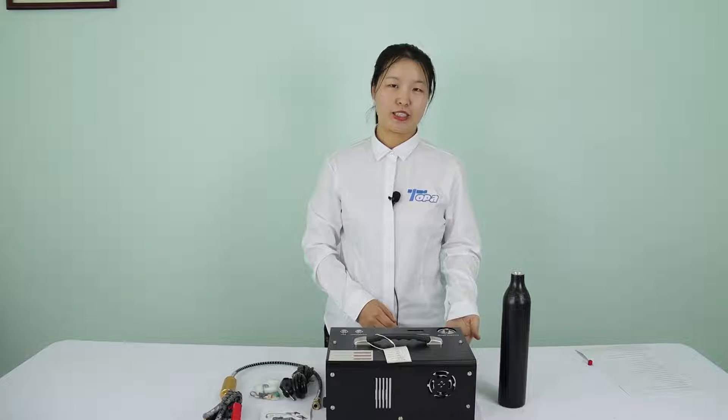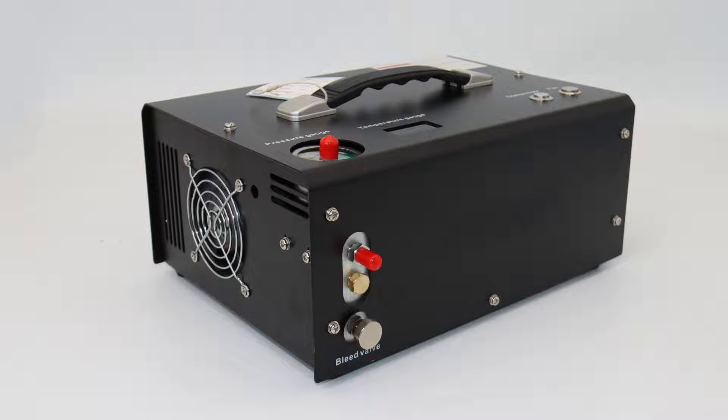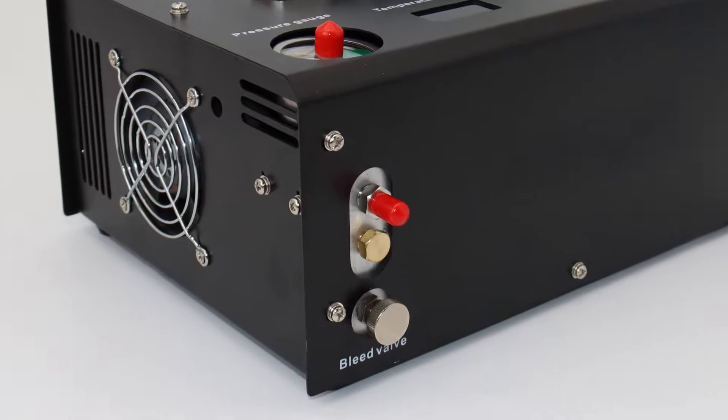Big fan with better cooling system. Anti-explosion valve and fuse can protect your air compressor.